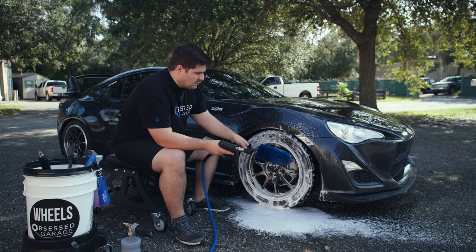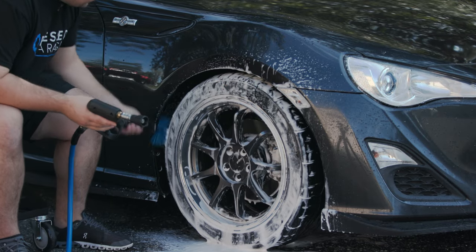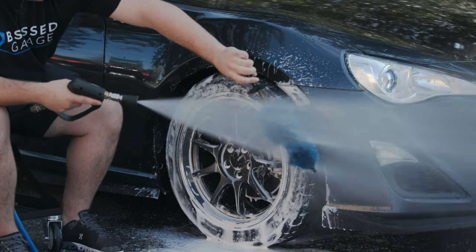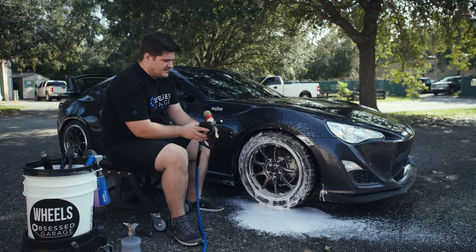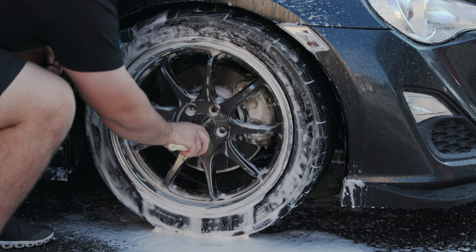I'll wet my Easy Detail brush down and we'll clean inside the wheel wells. Now we can move on to the lugs. I'll get my Race Glaze brush out and clean these lugs out one by one.